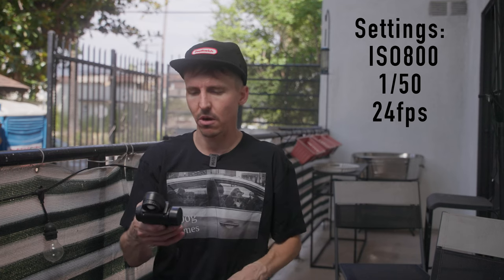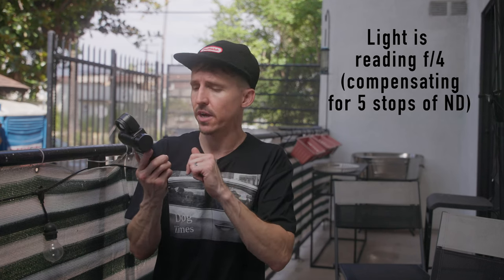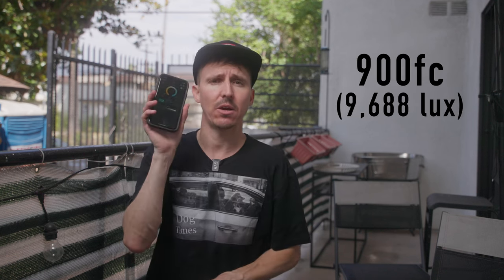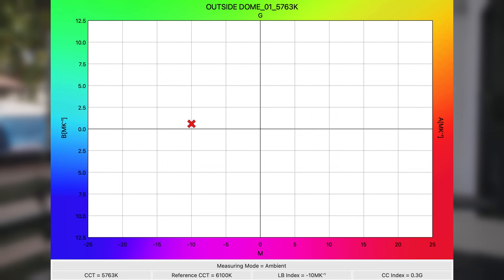Now at 100% with those camera settings — ISO 800 at 24fps — the Sekonic reads that with five stops of ND I'm getting F4, which is about 900 foot candles. Even double broken with both diffusions, we're getting a news-style look — one light blasting right in the face. We're just doing this to see real output. The diffusion cloths do affect color temperature. With the dome on it dropped slightly to 5763 Kelvin — about 5800. We're still pushing a quarter green and a little toward the blue side.